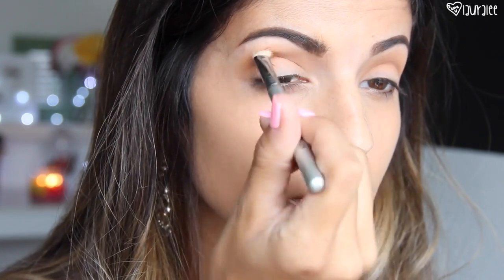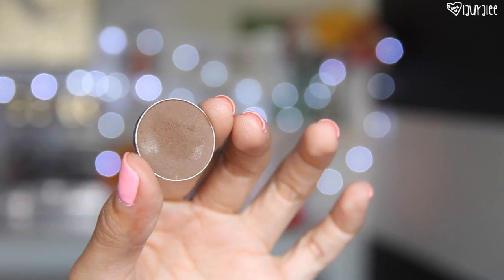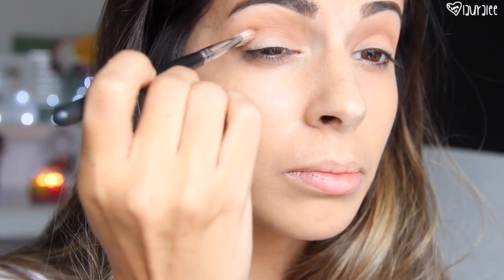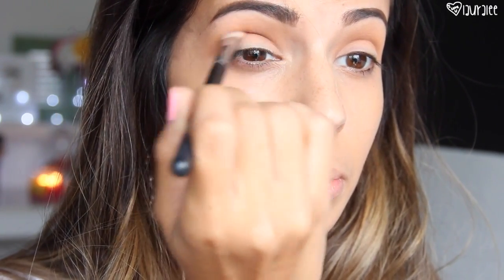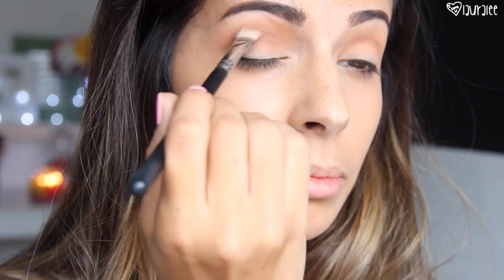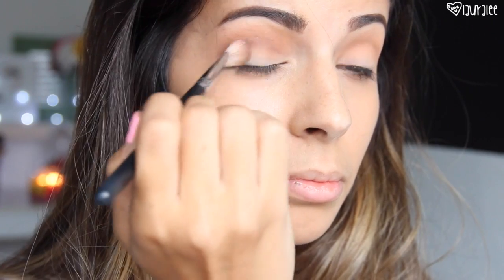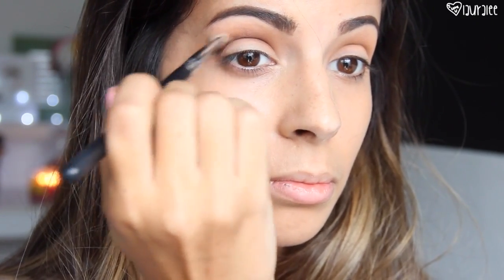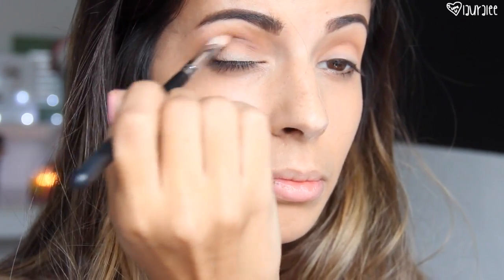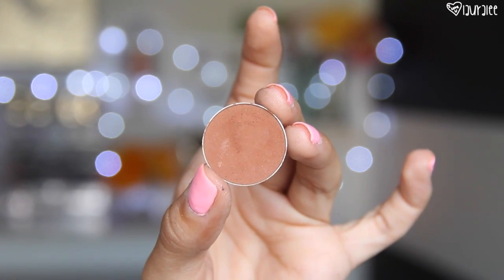Next I'll go in with the shade Mocha from Makeup Geek, which is a great matte dark brown staple color to have in your collection. I'm taking a little bit more of a flat blending brush — this one's from Morphe — and I'm focusing that Mocha color right in the crease, putting it right on top of Cream Brulee. But I'm not going to bring it up quite as high, because you don't want your darker colors to touch your brow bone area. Keep them focused right in the crease — that's going to give you definition and depth.